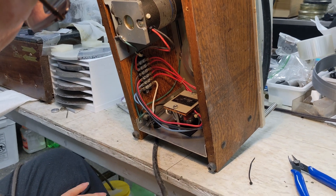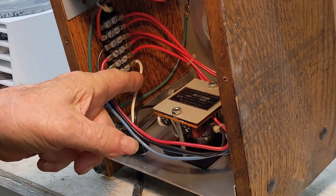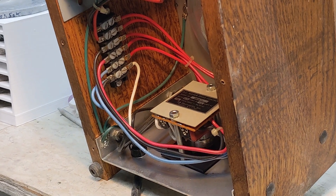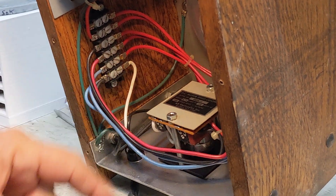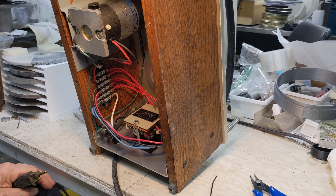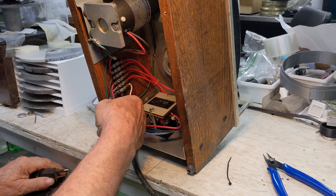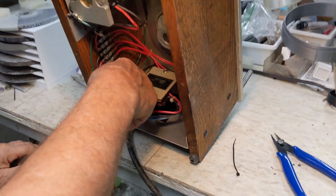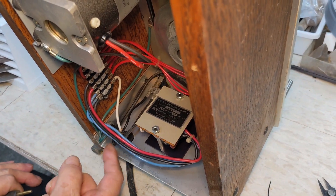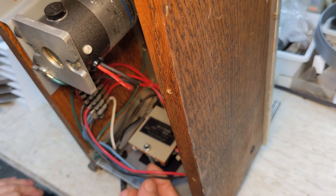Looking at the wiring, it seems like they designed this thing wrong. This wire here is the hot wire — it should have gone through the fuse. The problem is this other wire is the ground wire, so the ground is going through the fuse but the hot wire isn't. The black wire, which is normally the ground wire, should be connected differently. This comes out and goes into the control box.